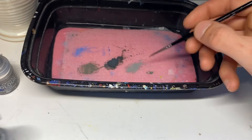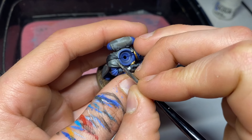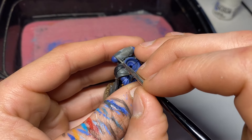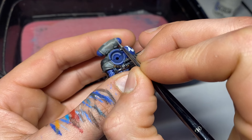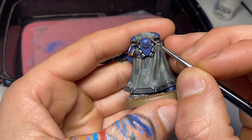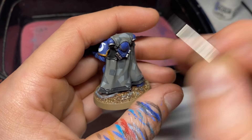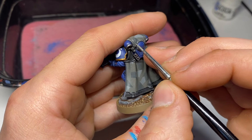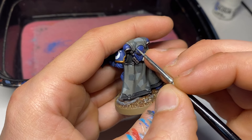Next up we are doing a mixture of Storm Vermin Fur and Administratum Gray, one-to-one mix, for our first layer of highlights. This will be across all of the raised areas of the cloak — whether it's the light camo, the dark camo, or our first coat of Storm Vermin Fur — giving all those areas some nice highlights. Where the camouflage was starting to look a bit blocky before, once you do this stage it starts to tie it together.